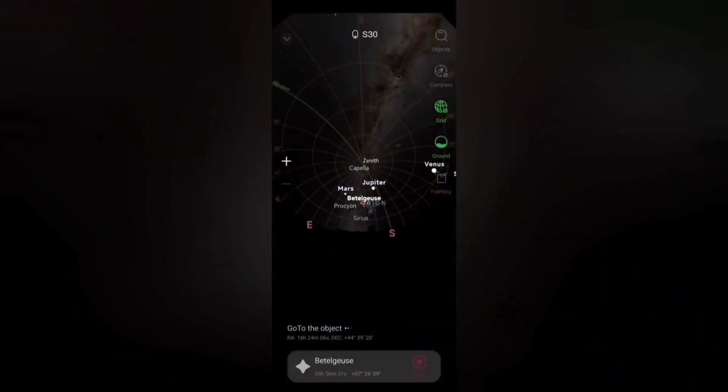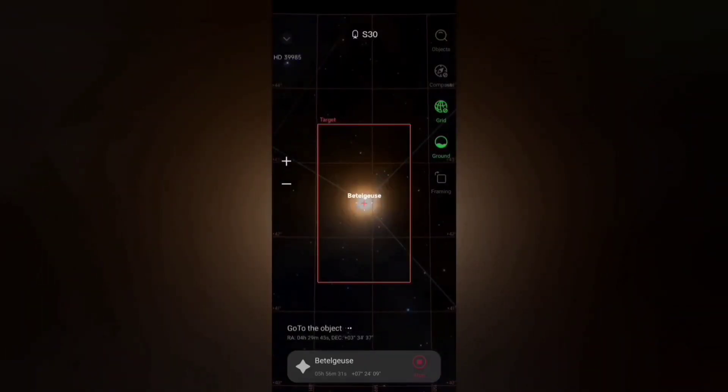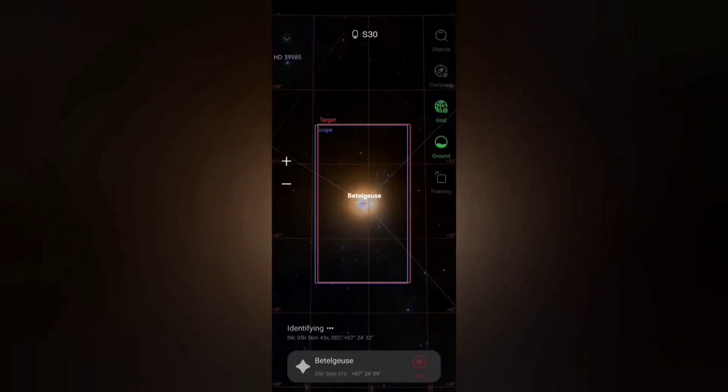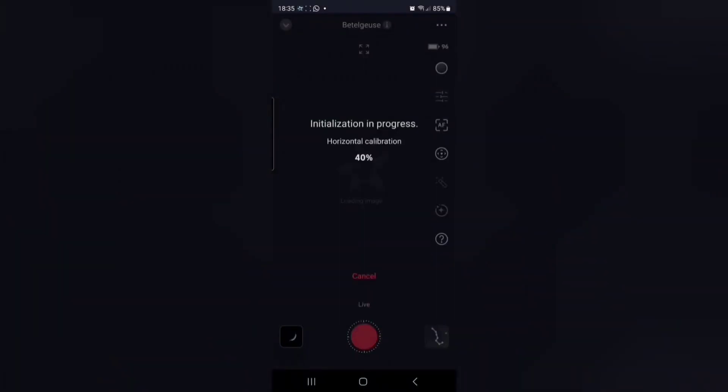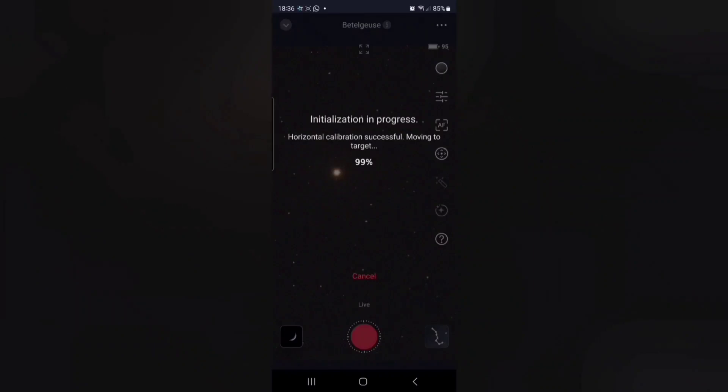Now click go to at the bottom, and the SeeStar will attempt to slew across to where it thinks Betelgeuse is. What the SeeStar now does is go through its plate solving, its horizontal calibration, an autofocus routine, and takes some calibration frames.